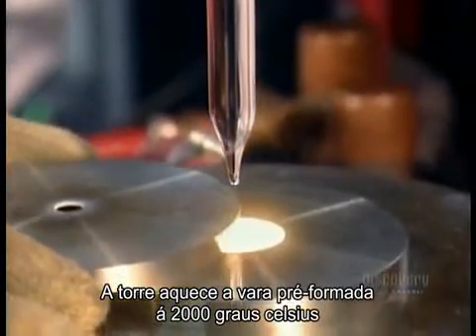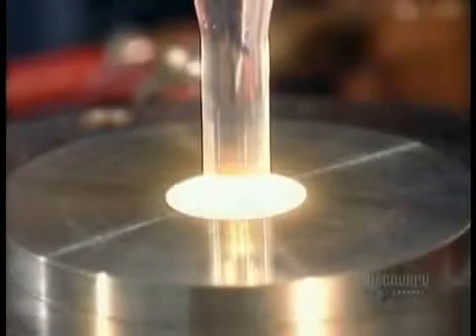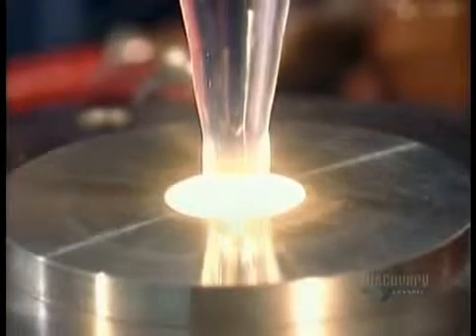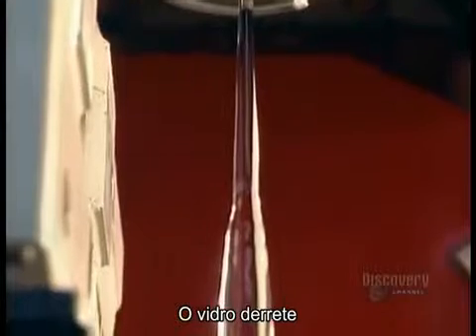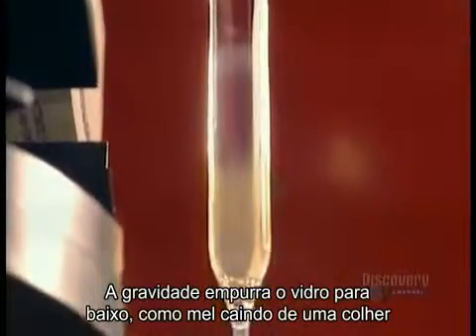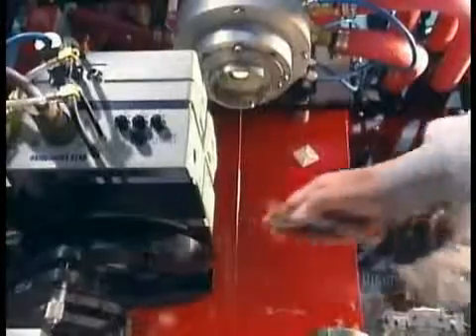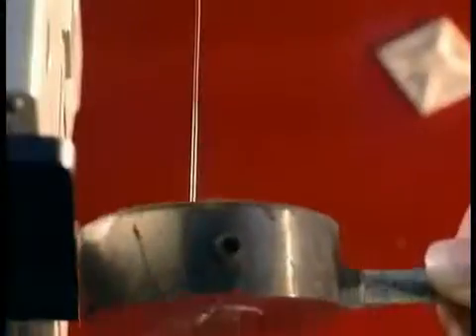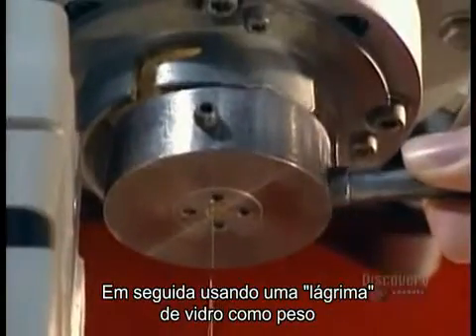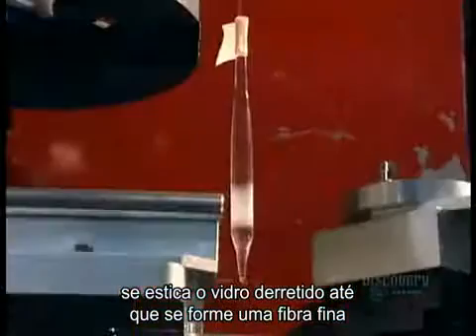The drawing tower's oven heats one end of the preform to 2,000 degrees Celsius. The glass softens, and gravity helps pull it down, like honey dripping from a spoon. Then, using a glob of glass as a weight, they stretch the soft glass and keep stretching it until they form a thin glass fiber.